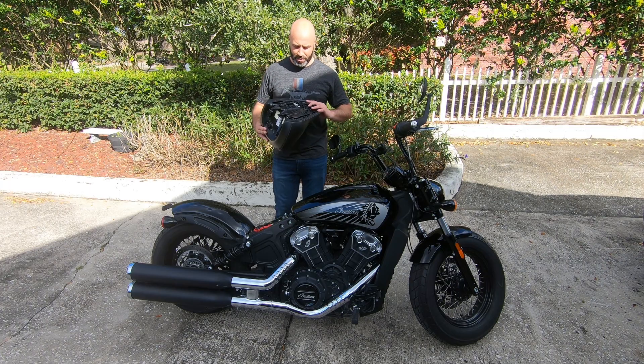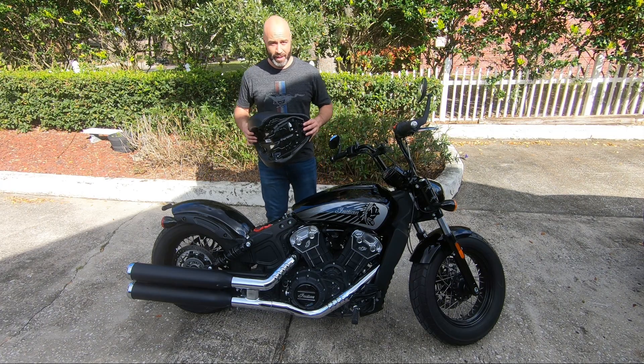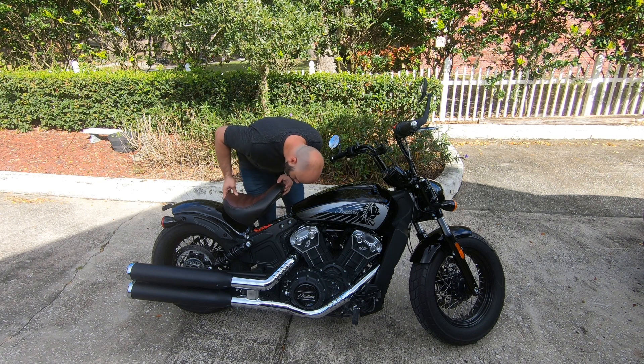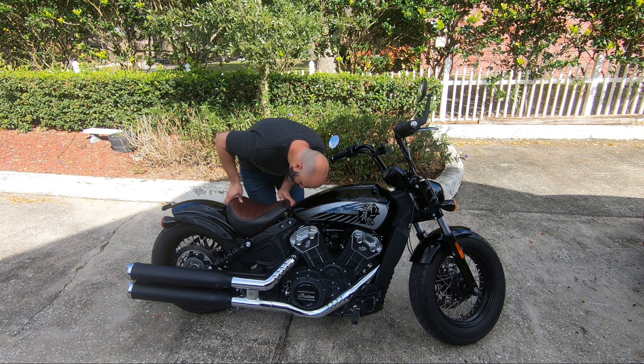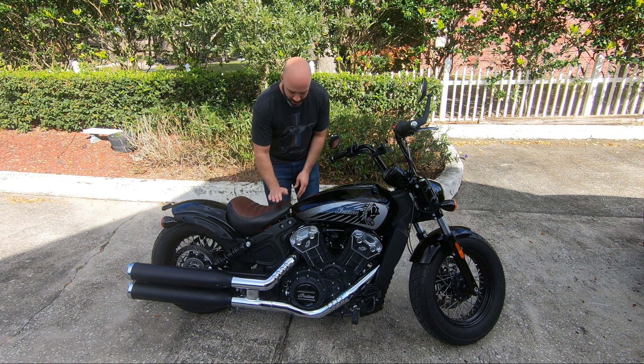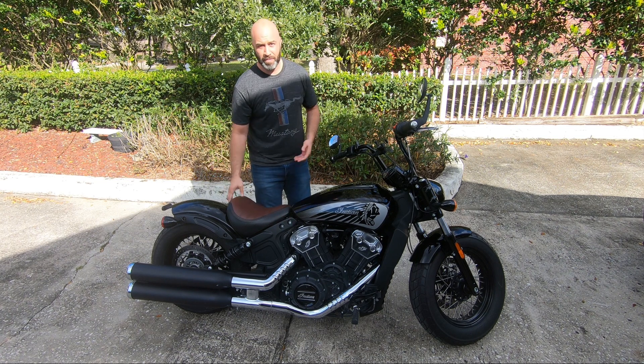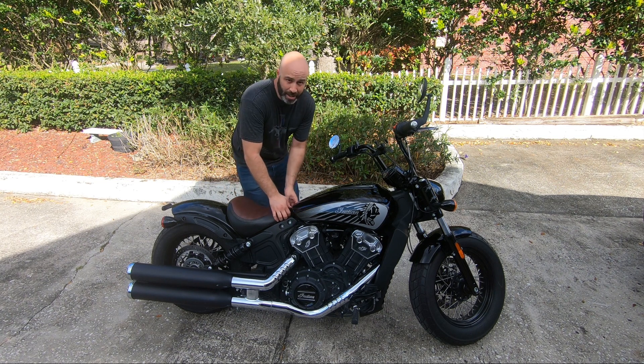I promised you guys I would show you how to install this on the bike. See how the prongs are on the back? I start off with the back side, push it in, get the top piece on the latch, push down and boom — that's all it takes to install.